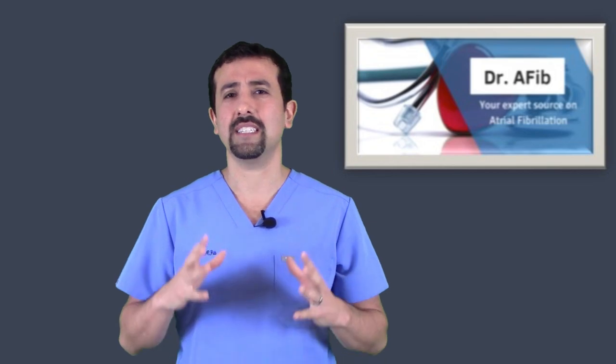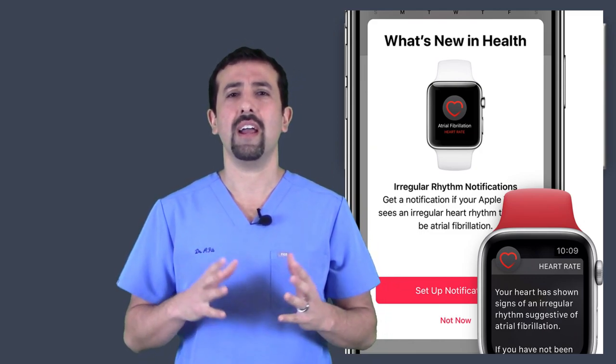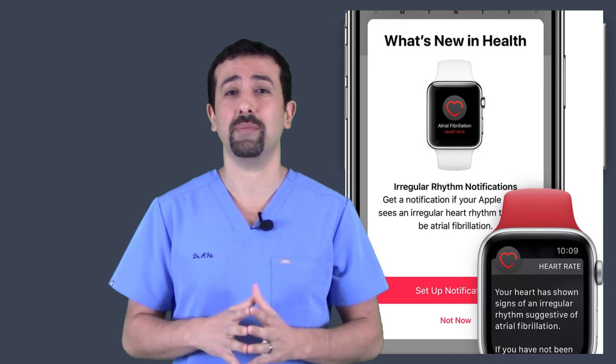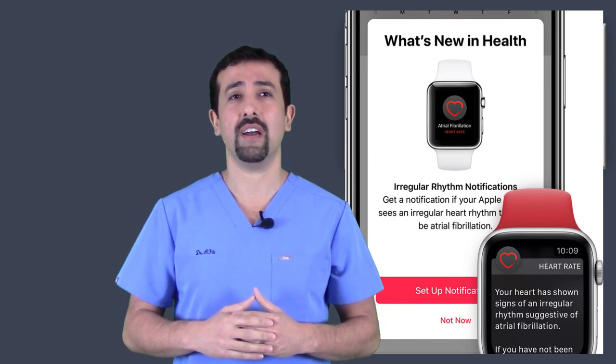What I find most interesting about this Apple Watch is the alert system it has. It features spontaneous alerts — something very new — that can alert somebody if they are having episodes or potentially having episodes of atrial fibrillation.